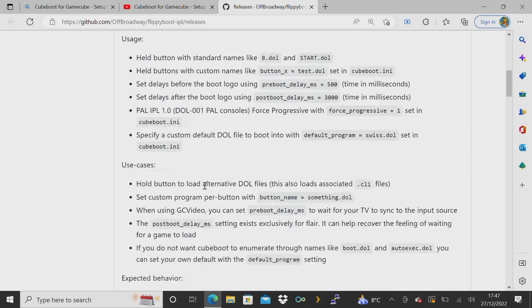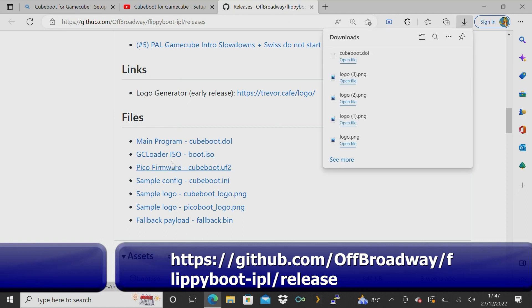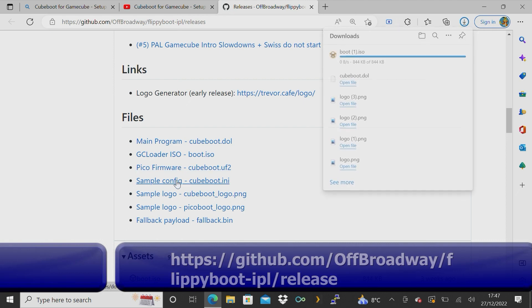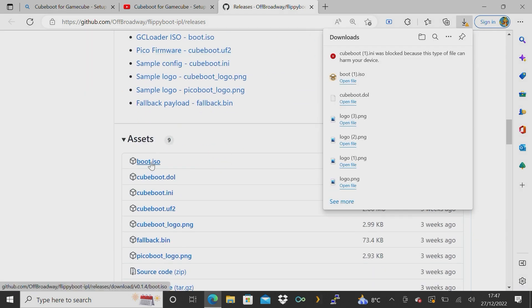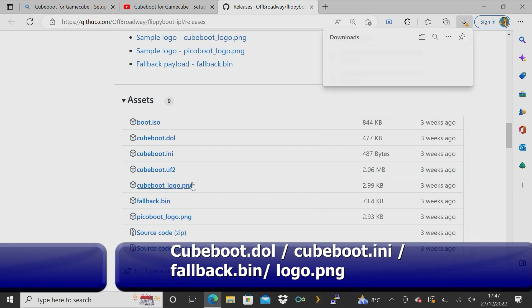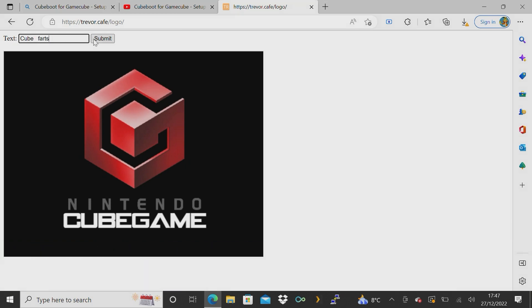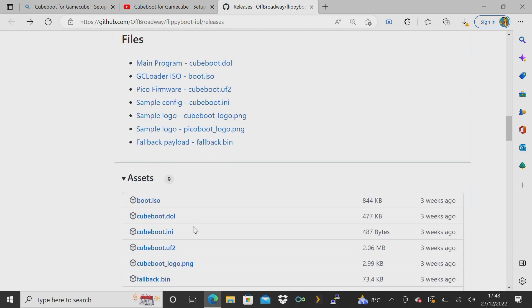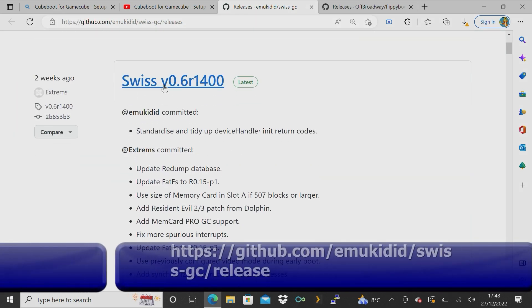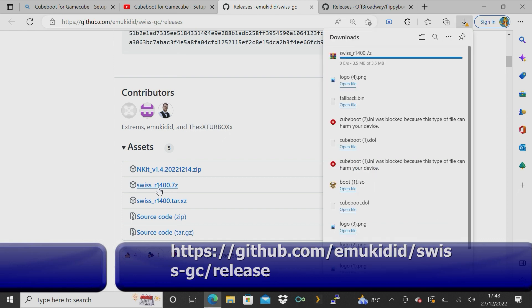Once you've got all the main hardware done, you've got to get the software side done. Go to the QBoot website — it shows you where all the files are located. There are three or four files you need to put on your SD card: the QBoot DOL, the QBoot INI, and the fallback. You also need a copy of Swiss, so head over to the Swiss website and grab the latest version.